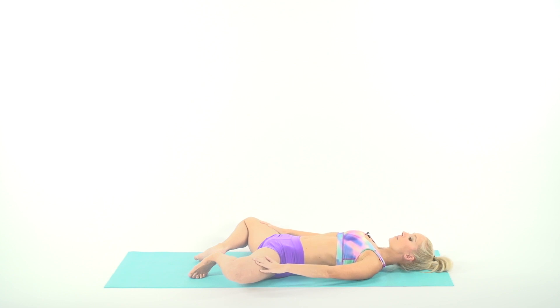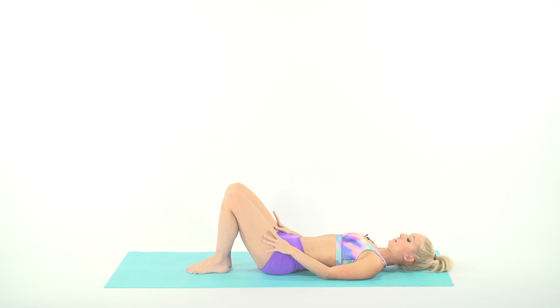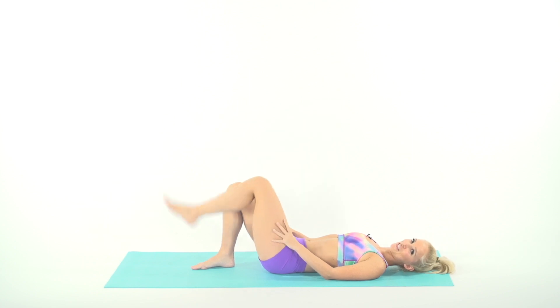Now let's just hold here — inhale and we exhale. Bring those legs together — you should feel that in your inner thighs. Shake it out. Lift your leg up, shake it. Other leg, give it a nice little shake and a little rest.